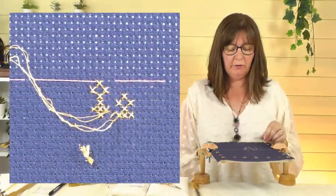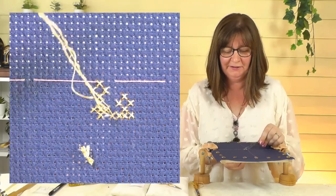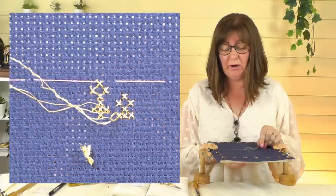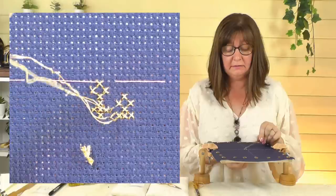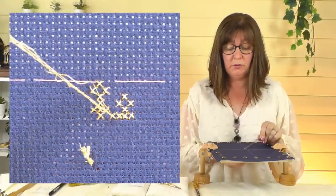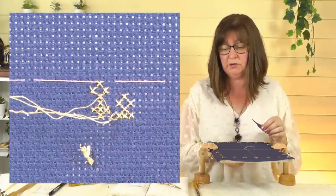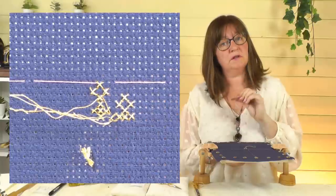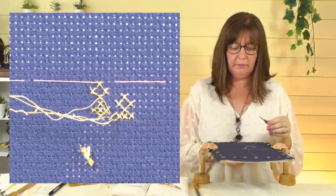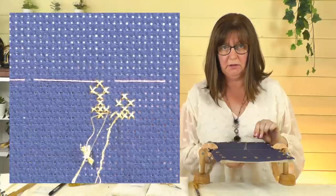I've just been doing a few cross stitches and I wanted to show you the state of this thread — it's not very good. You can see it's all separating; it's actually a kind of two-ply twist and it's falling apart. I can't continue with that. I'm going to finish off, pull it to the back, weave it under some stitches on the back to secure it, get a new thread, and go to the larger size needle — hoping that will make the thread last a bit longer rather than throwing half of it away.